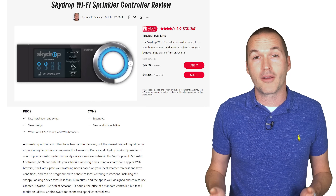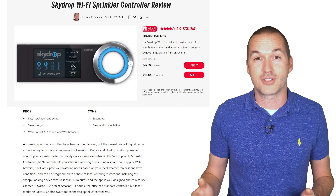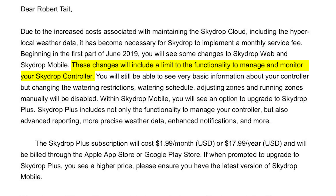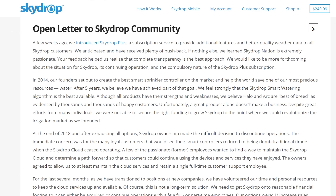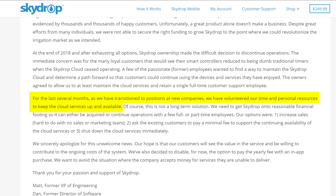Skydrop was an early player in the smart sprinkler game, and despite an impressive product that I actually chose for myself, they didn't gain the market share to maintain their service and business model. In a move that has become all too common for dying companies, Skydrop attempted to take features that were advertised as free and put them behind a monthly subscription. After a failed deployment of this Skydrop Plus plan and a ton of customer backlash, Skydrop ended up rolling back the subscription plan and essentially shuttered their offices. The service is currently still working, but according to Skydrop themselves, their servers are being maintained by former employees who now have new jobs at other tech companies — which significantly decreases security, means issues will take longer to resolve, and most importantly, there is no guarantee the service will be running a year from now, or even tomorrow.